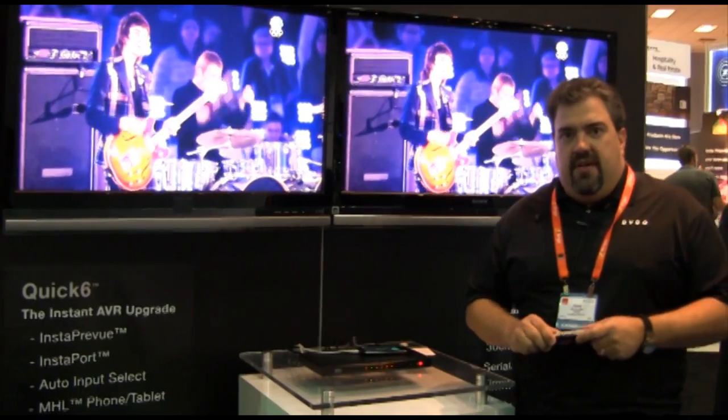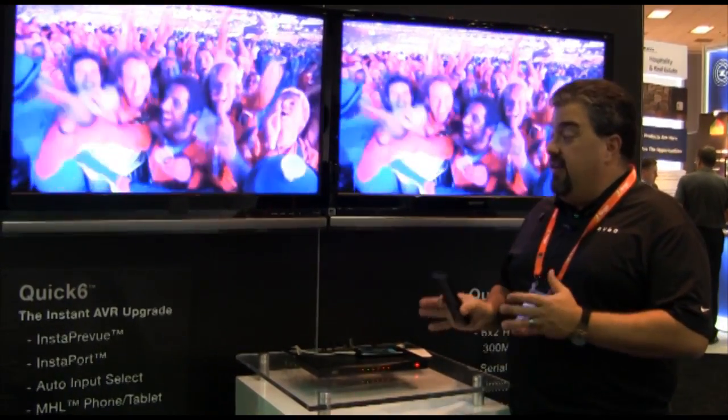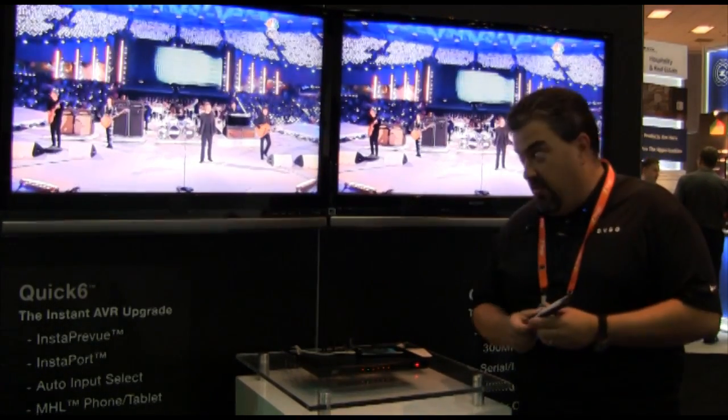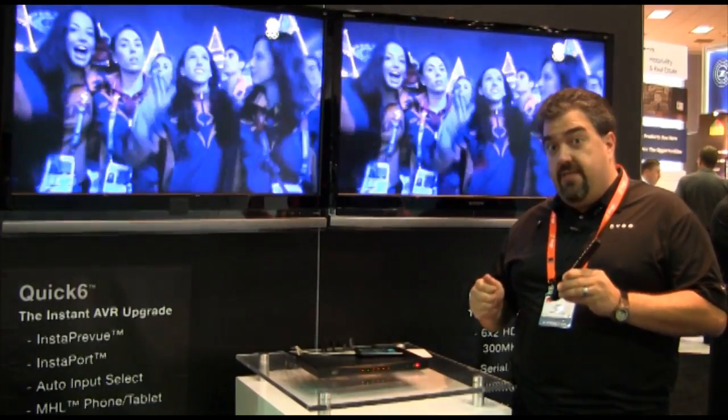Hi, I'm David Feller, I'm the product boss for DVDO. I want to give you a real quick overview of Quick 6, our exciting new HDMI switch. And while you might be thinking HDMI switch sounds pretty boring, let me show you a couple of features that really make this truly the ultimate AVR upgrade.